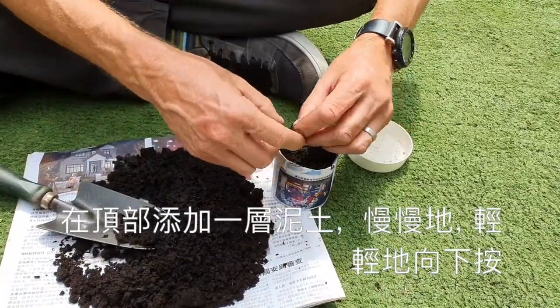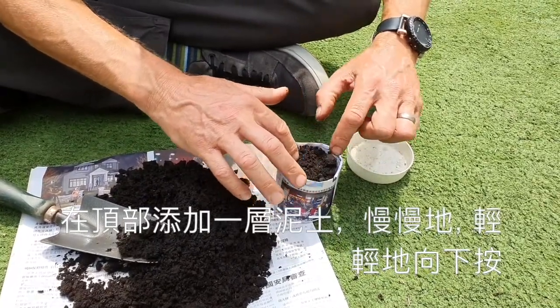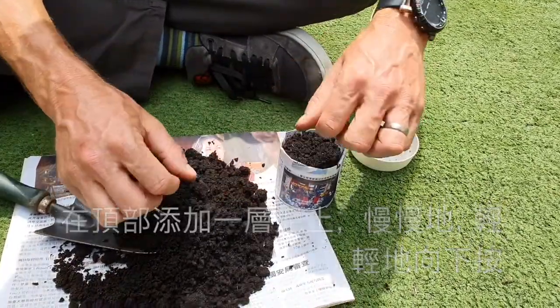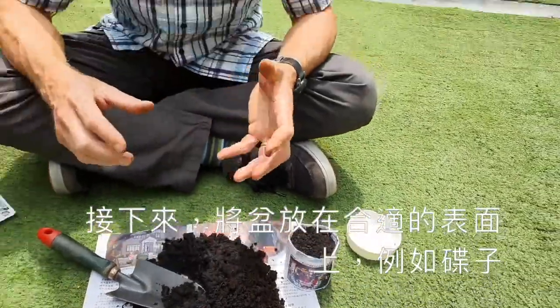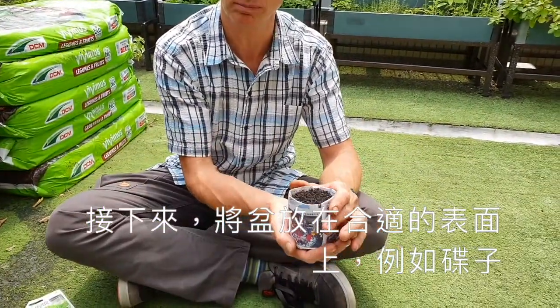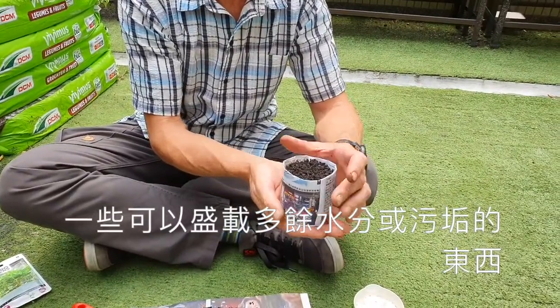Just being very gentle, make sure you gently press it down slightly. Next, you want to put this on to a suitable surface, something like a saucer or a plate — something that captures any excess water or dirt.